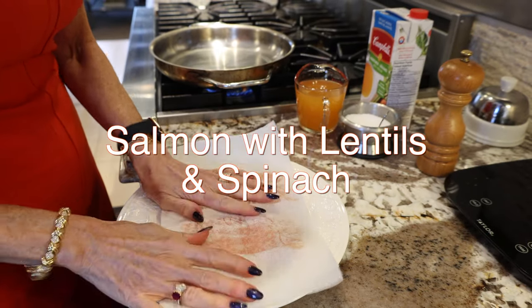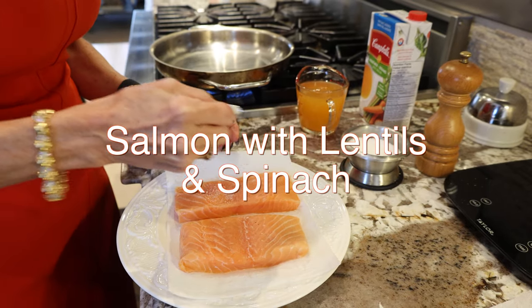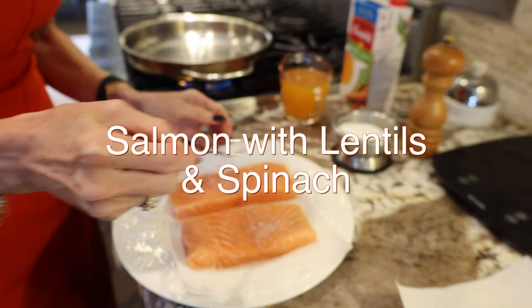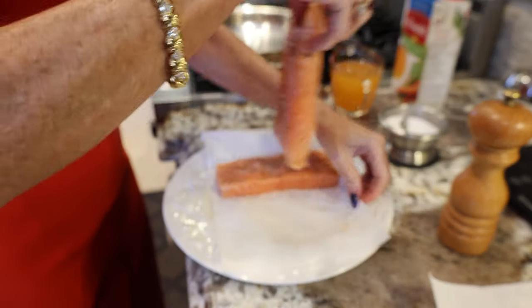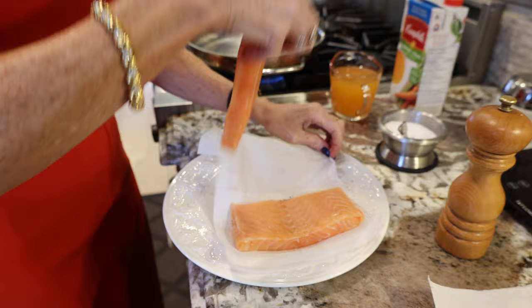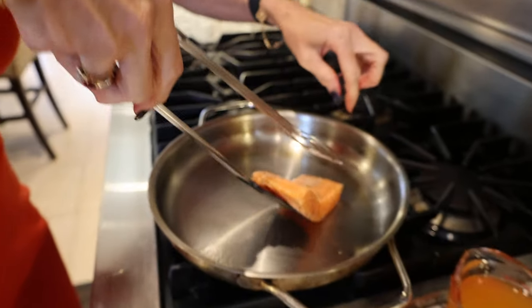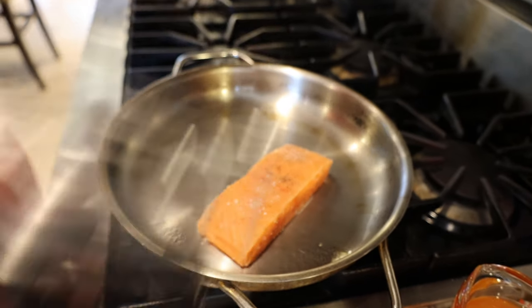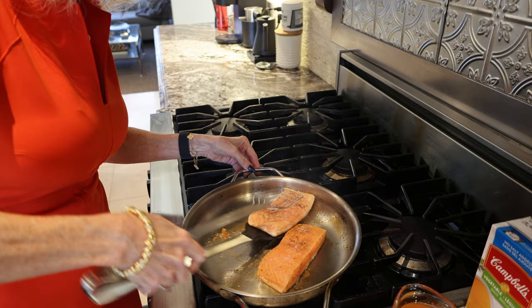Pat dry your salmon and season it with a little bit of salt and pepper on both sides. The salmon is pretty thin, so you're not going to have to cook it for very long. After about three minutes, we're ready to give it a flip.